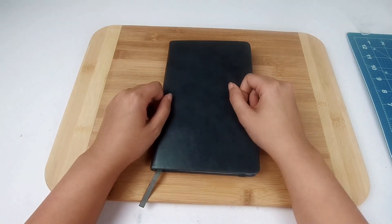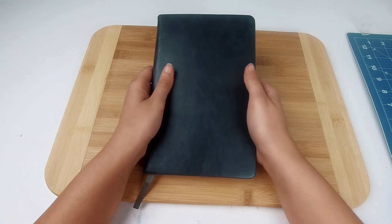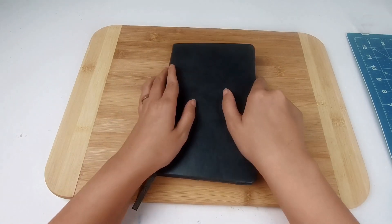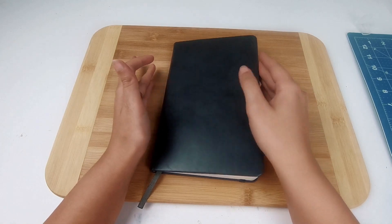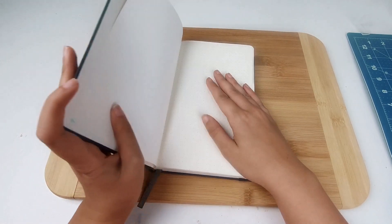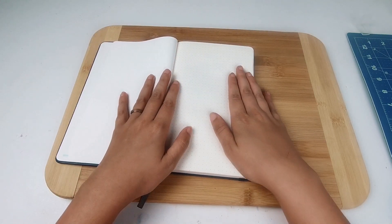Hi Anime Crafters! Today I'm starting a new monthly series for anime themed bullet journals. And in honor of the new season coming up, the theme for the month of August is My Hero Academia. Also, because it's one of my favorite animes, I make any excuse to do a craft based on this anime.